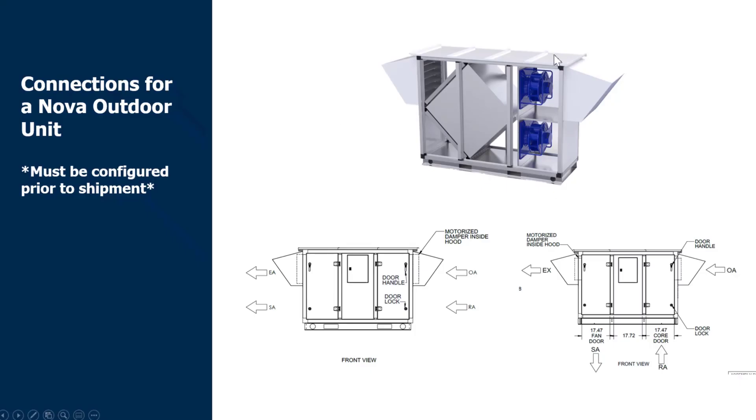For the outdoor Nova line, we have two options: either horizontal duct connections or downshot connections. Keep in mind that if you're including a post heating or post cooling coil with downshot connections, those accessory coils must be downstream of the supply, located indoors.